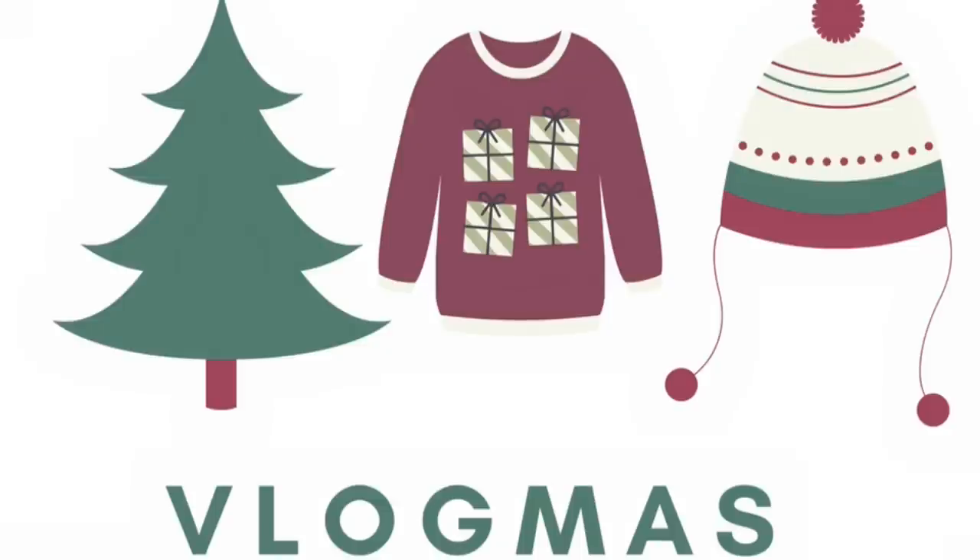Hey guys, it's Jen and welcome back to vlogmas. Today I am going to show you five different ways to tie and wear a scarf and also give you some outfit ideas to go along with it. If you're new here please hit that subscribe button because it helps me so much, and if you're a returning subscriber welcome back. Hope your holiday season is going very well. Without further ado let's just hop right in.